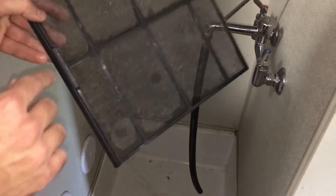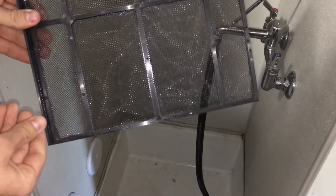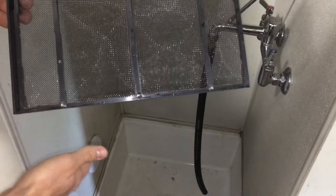We're going to start cleaning it, but first, you want to make sure that the lip on the filter is facing down. This way, when we run water over the filter, it will push the lint off and fall into the mop sink.